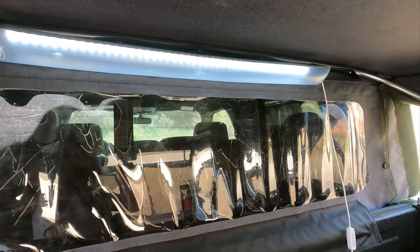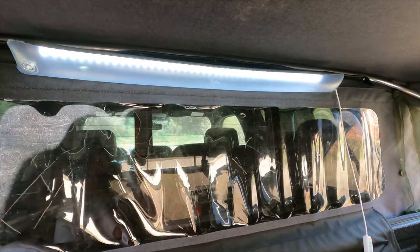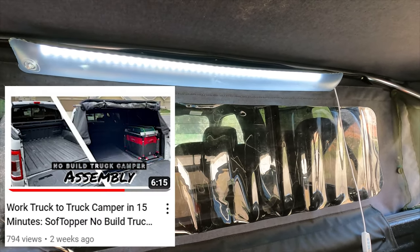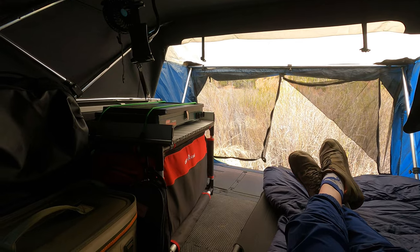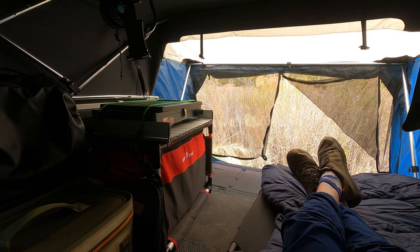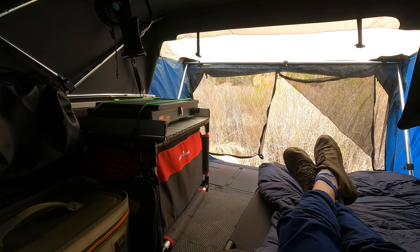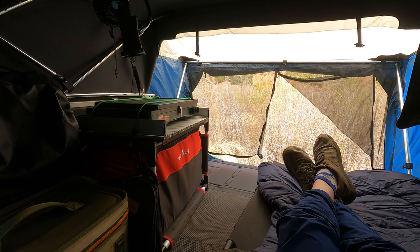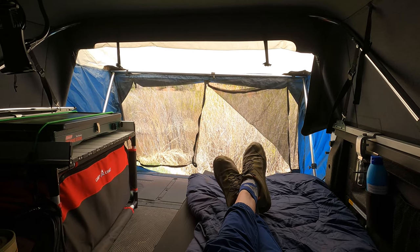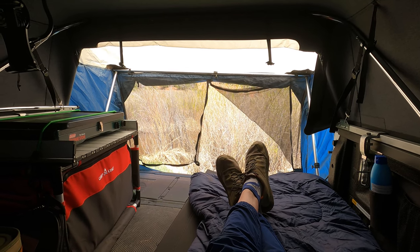Everything in this truck camper is designed to just come apart really easily. In a matter of minutes I can go from full truck camper to work truck. Those are a few changes that I've made — nothing drastic but it really makes this thing really comfortable. I sleep great every time I'm out in this thing and I really look forward to camping in it. I love pulling up to spots like this right next to the water, throwing down the tailgate, throwing on the tent, and I'm ready to camp. It's been really convenient and really functional.